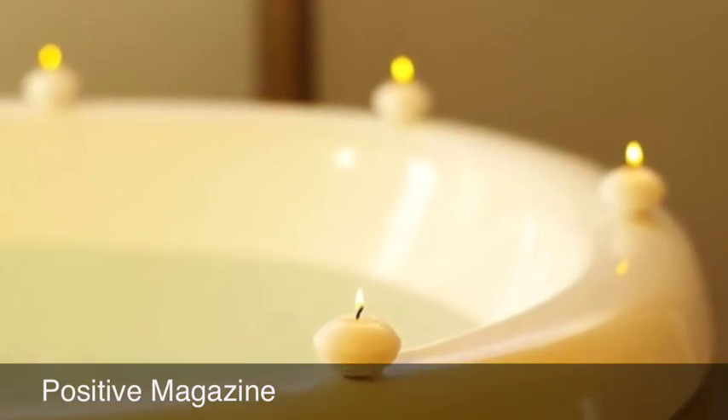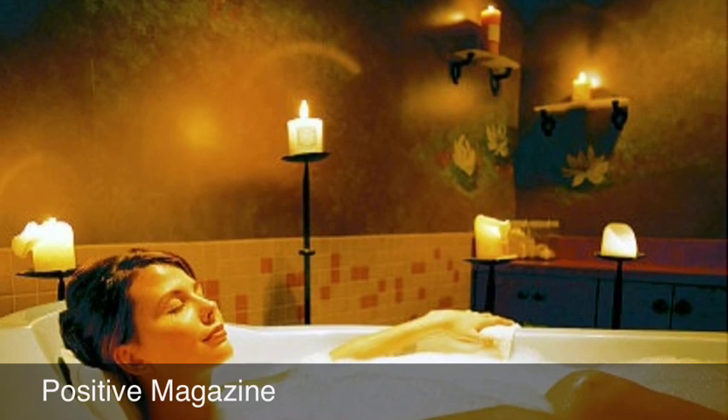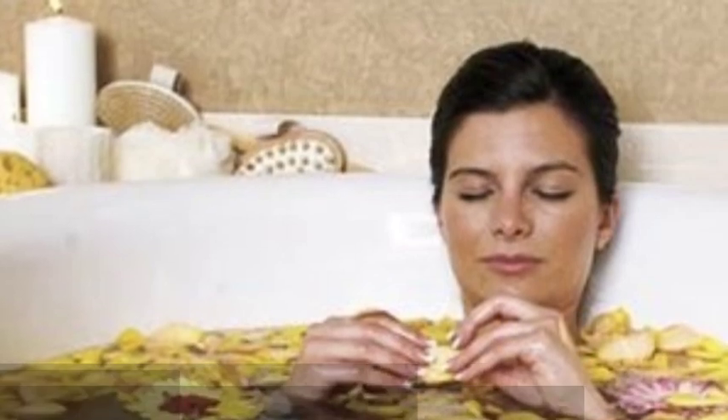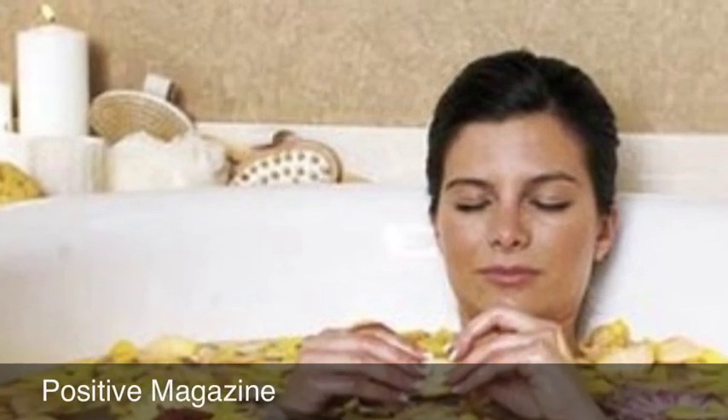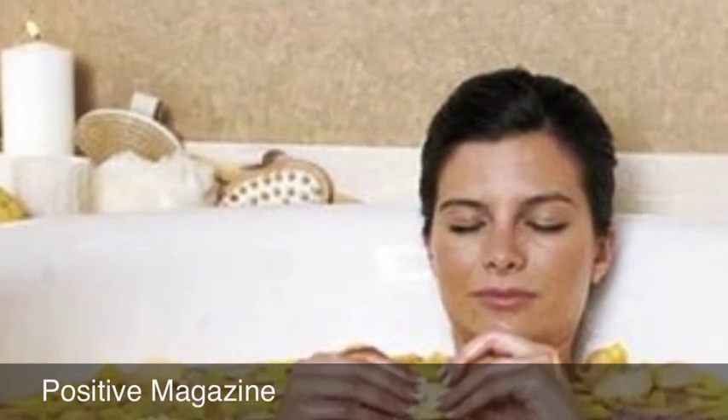I may use some bath salts or Epsom salt in the tub — typically I'll just put some Epsom salt in there along with bath salts. My candles are already going from when I was in the shower as a pre-bath prep. With the plants arranged around the tub, it gives me an outdoor feel, plus I'm smelling all the potpourri — it's a really wonderful scent.